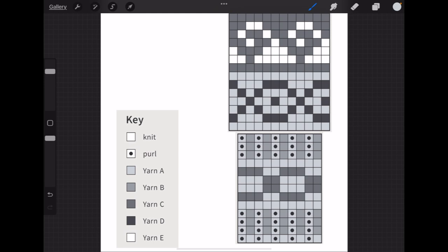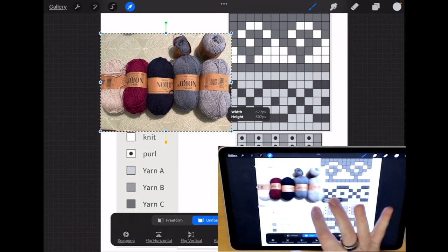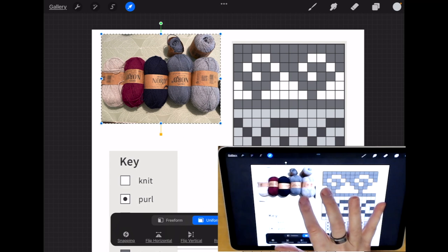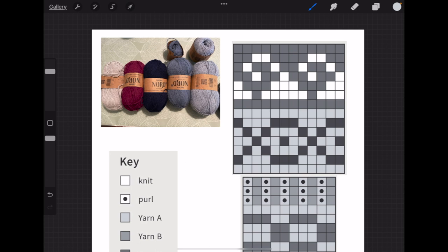There's one more thing I want to add — I like to add a picture of my yarns. I've taken a photo of them, so I'll add that. It's a bit big, so I'll resize it and move it off to the side like this.